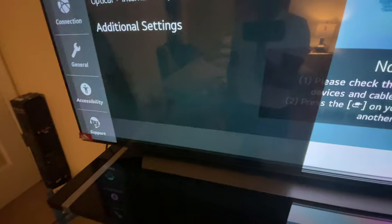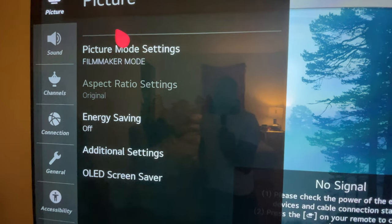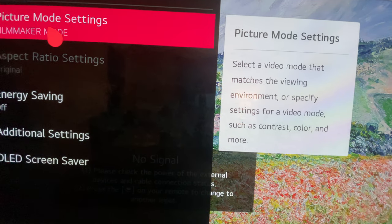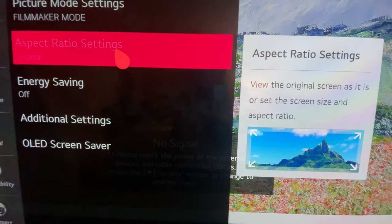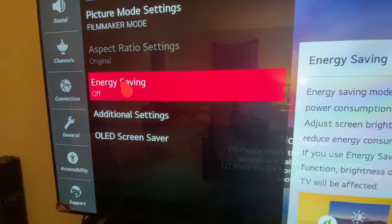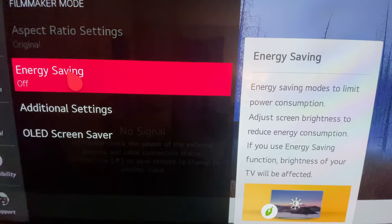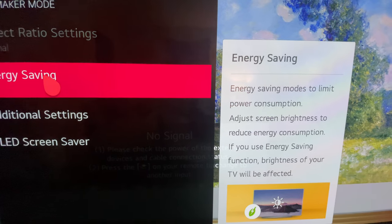For picture mode, my favorite is filmmaker mode — depending on the movie you're watching, it brings out the quality on the screen. When you first get this TV it comes with energy saver on, which is good, but I turn it off because when you do the TV comes to life — all the quality, pictures, and colors pop. Energy saver cuts a lot of those things down, so if you care about picture quality, turn it off.